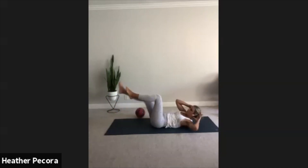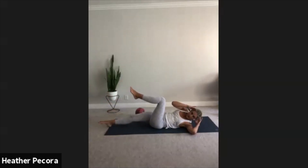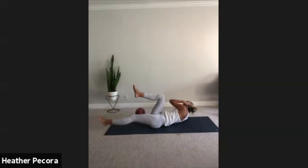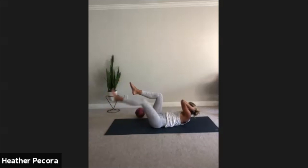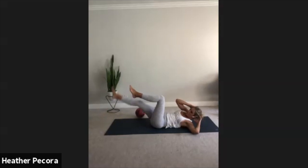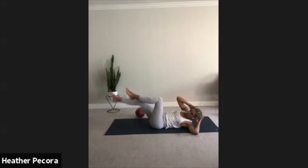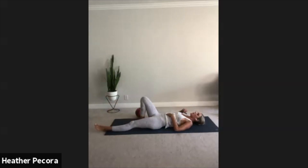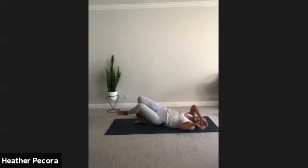Keep it going, work with your breath. You got 15 more seconds, you can do it. Squeeze, breathe. Five, four, three, two, and one. Great job, wall to wall stretch, reach through those fingertips, point those toes. Let's roll on to our left side.